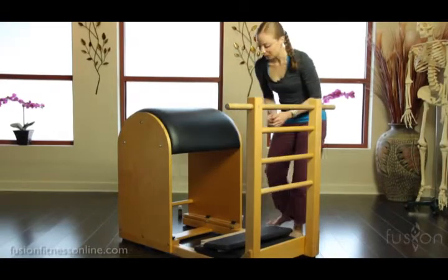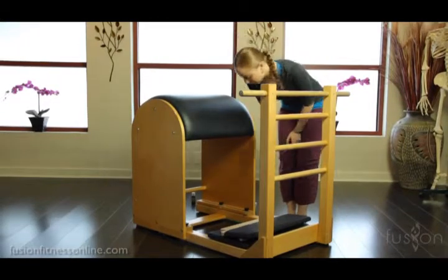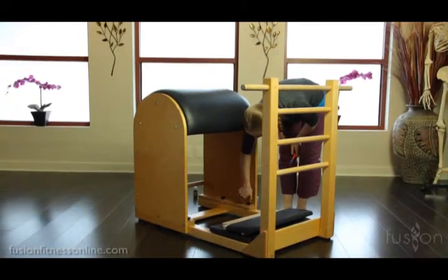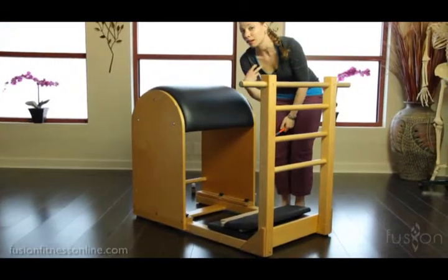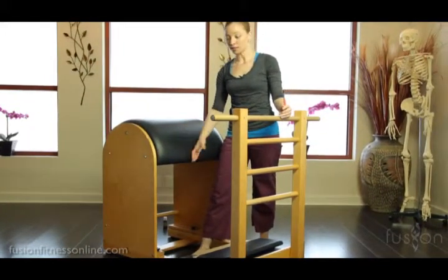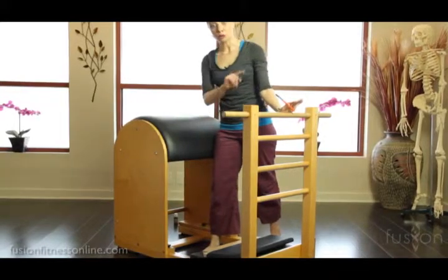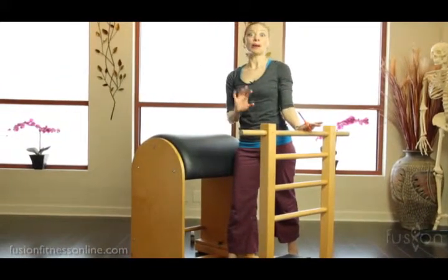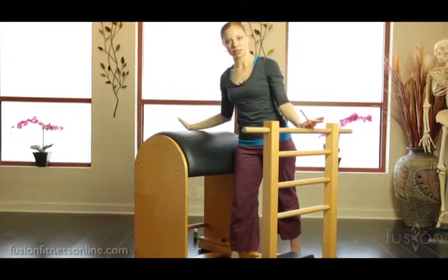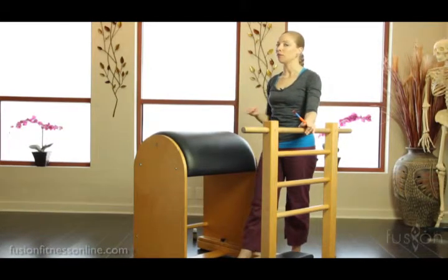The other thing you want to really take care of is how this track slides — really important. You always want to check these and make sure that they are still stabilizing the ladder barrel really well, because depending on the height of your client you're going to need to tighten it, as there's a lot of leveraging between the ladder and the barrel. You don't want someone to be midway into a swan and all of a sudden the barrel shifts. So always make sure they loosen and tighten very easily.